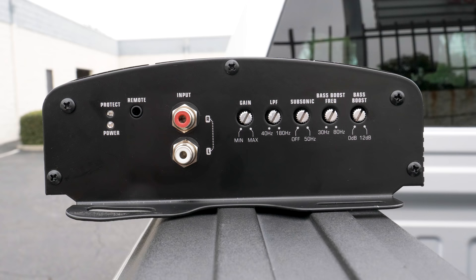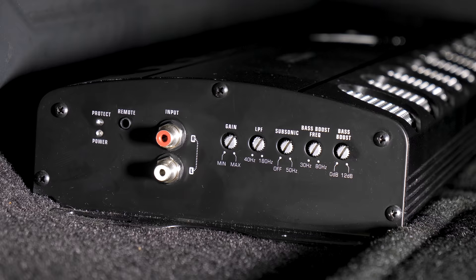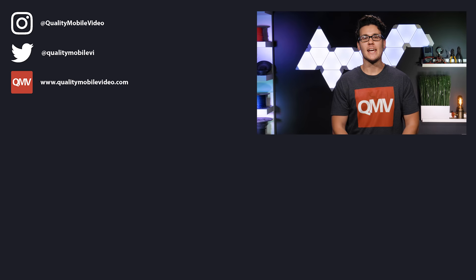Adjustments include level control for full power output, low-pass filter, subsonic filter, and bass boost to prevent damage to your gear. The Audio Pipe features power and protect LED indicators, plus four protection modes: thermal, short circuit, overload, and under-voltage. If you enjoyed this video, click the like button; if you hate it, click dislike. Join the conversation below, subscribe if you're new, and get all your car audio and video gear at QualityMobileVideo.com.